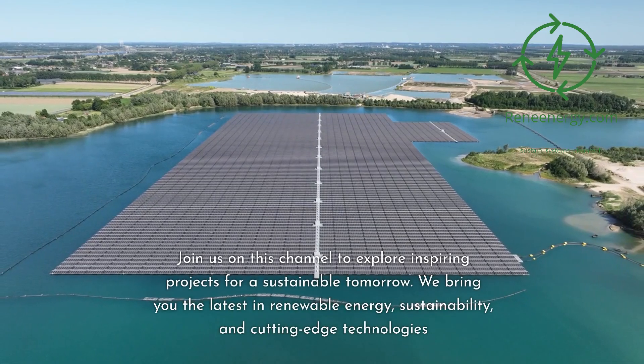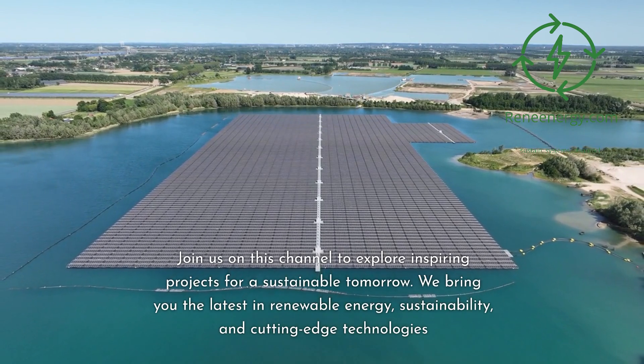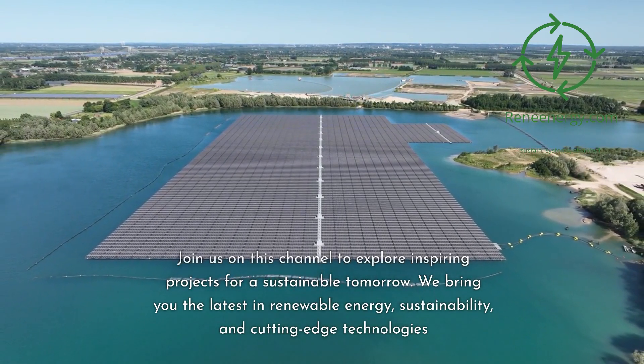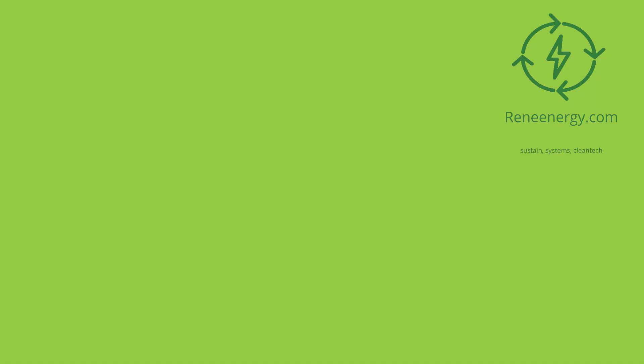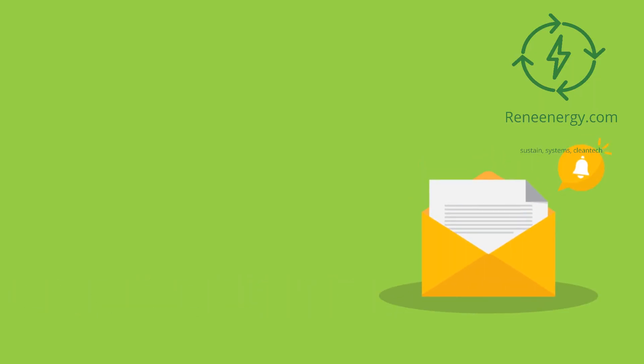Join us on this channel to explore inspiring projects for a sustainable tomorrow. We bring you the latest in renewable energy, sustainability, and cutting-edge technologies. For more in-depth information and resources, visit our website and subscribe to our newsletter for the latest updates and exclusive content.